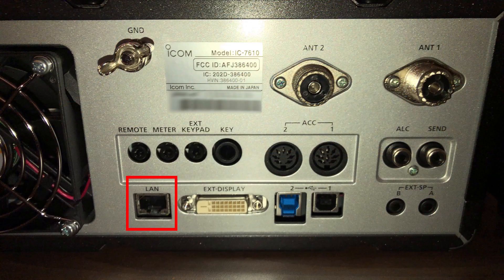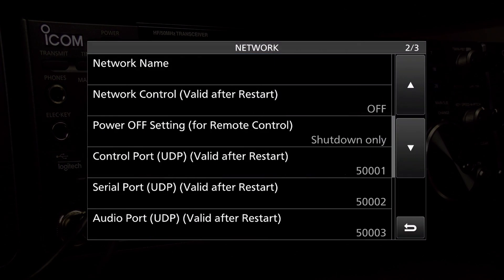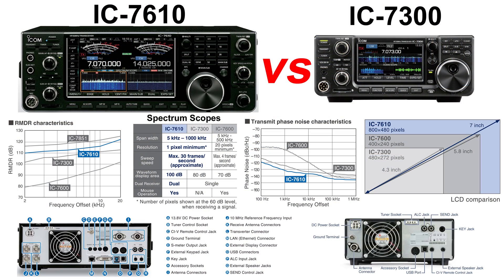The other thing is the ICOM IC7610 has a LAN interface that allows you to operate remotely without needing a computer turned on in the shack, because the RSBA1 server is integrated directly into the radio. You don't have that on the ICOM IC7300 — if you want to operate the IC7300 remotely, you will need a computer running with the ICOM software to connect at a distance. And there are many other things as well, like additional antenna ports and more.